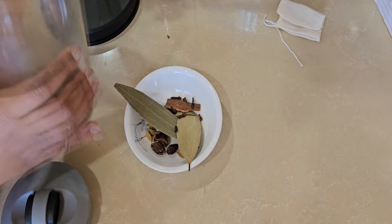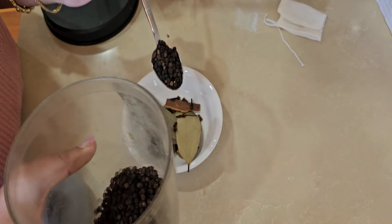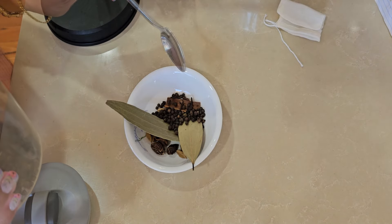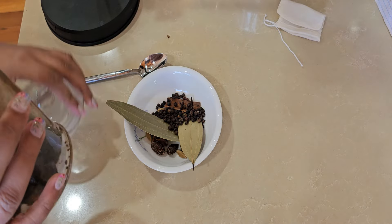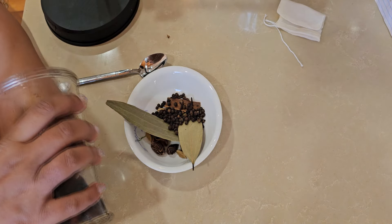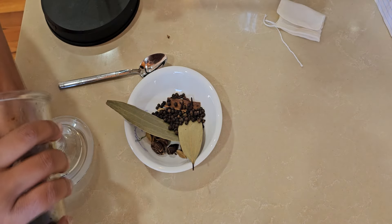Kali mirch — we will take 1 teaspoon. And then we will take prunes too; we will take the prunes in the portli. We will just mix them into the biryani itself. We will take 6 or 8.